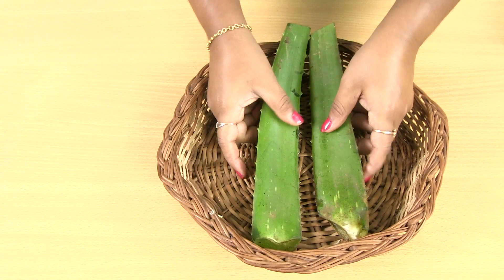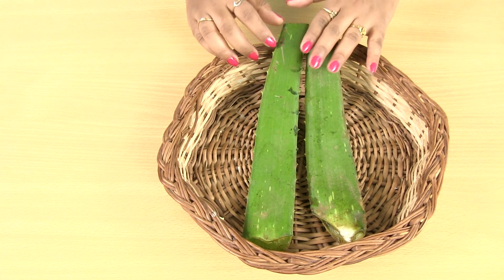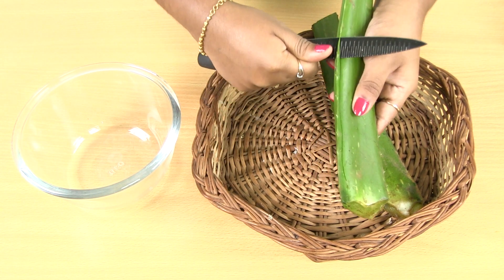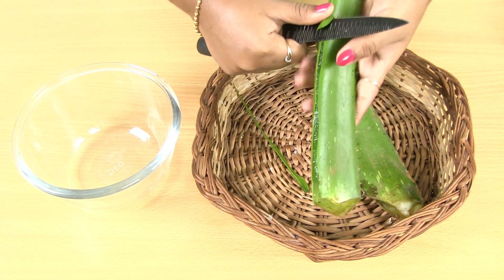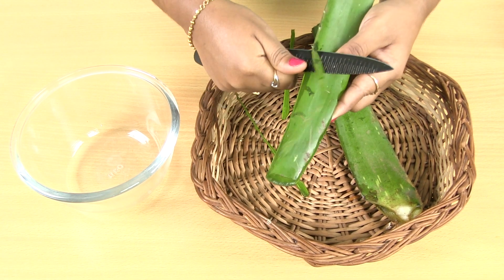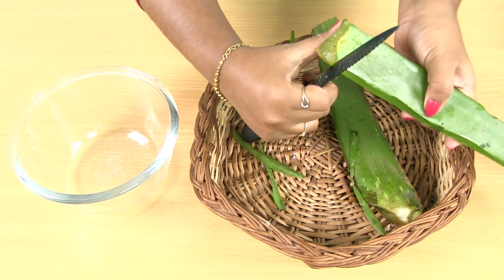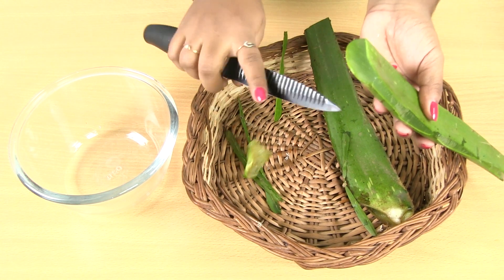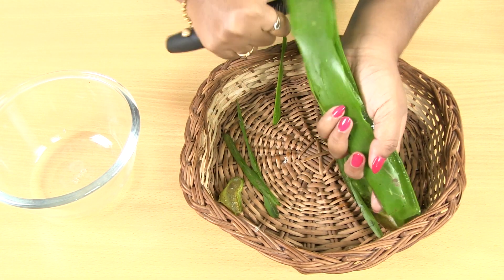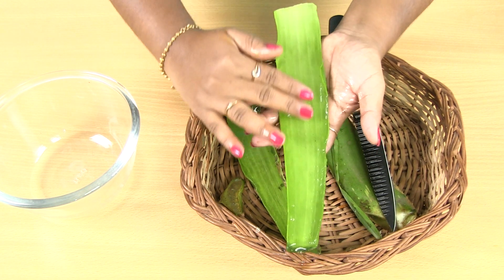Now let's put the olive oil in the plant. Let's get the gel — look, it's a big one. You can put the olive oil on top. Now let's put it in the bowl — you can see, you put it on top. We can cut it. Now I put two of them in the bowl because it's fresh.